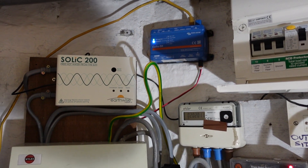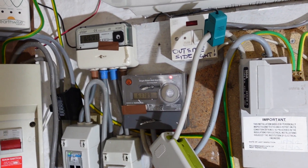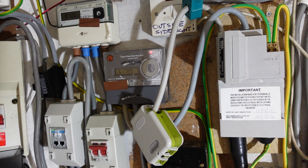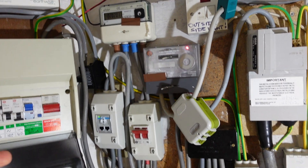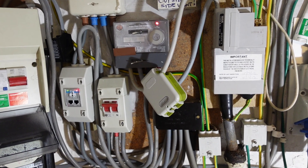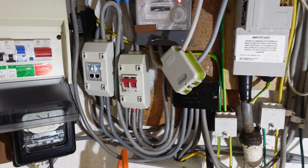The Solic says on their website it's not meant to import. But you saw it there — it was importing. It was sending 2 amps from solar over to the boiler, but it was also importing 4 amps to supplement that. So that's nearly twice as much as the generation, and that isn't cool.